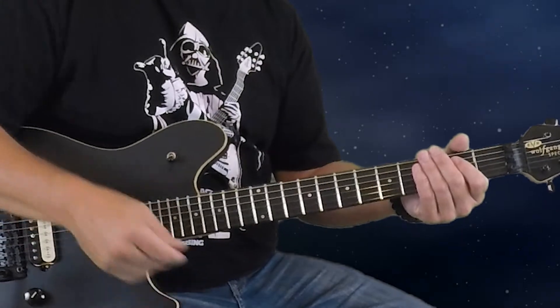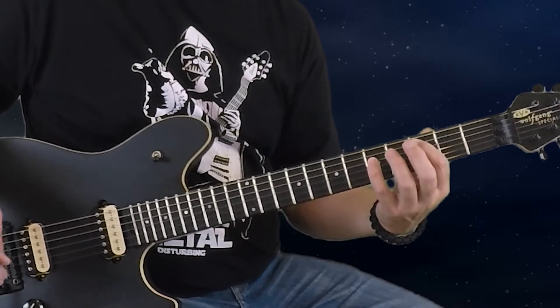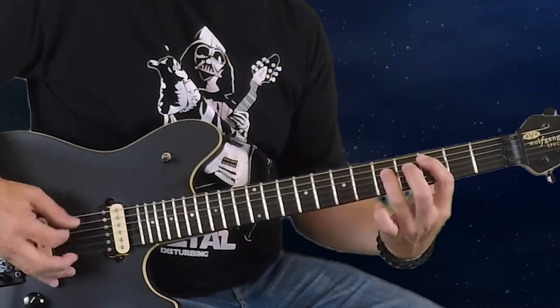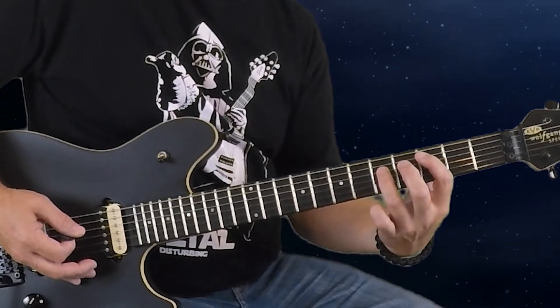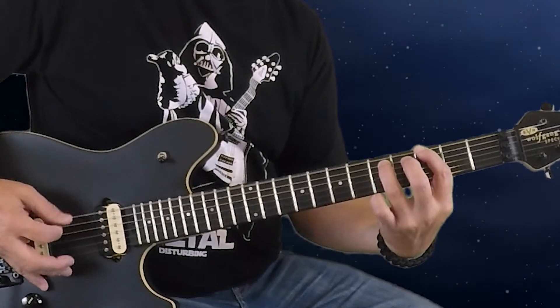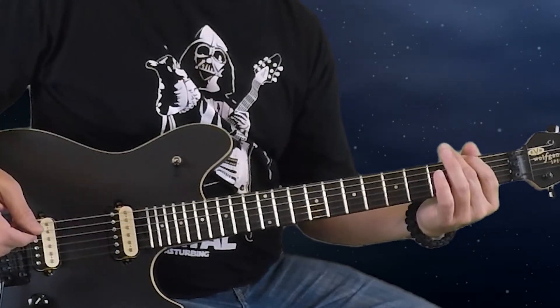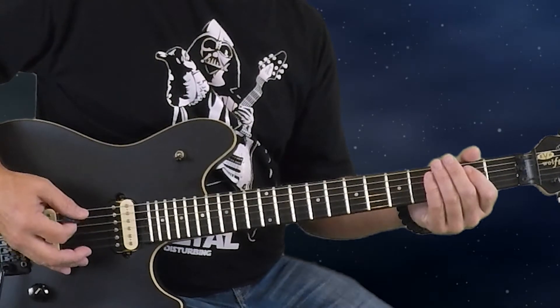From E5 we go to C5: third fret of the fifth string and fifth fret of the fourth string, just those two strings, all down strums same rhythm. Then take that shape and move it over one string for G5: third fret of the sixth string and fifth fret of the fifth string. The last chord comes from the F# — we're only playing the second fret of the sixth string and the open fifth string, so don't mute that fifth string as you were in the first part. This gives an F# minor sound without a fifth. That's how the heavy part sounds.